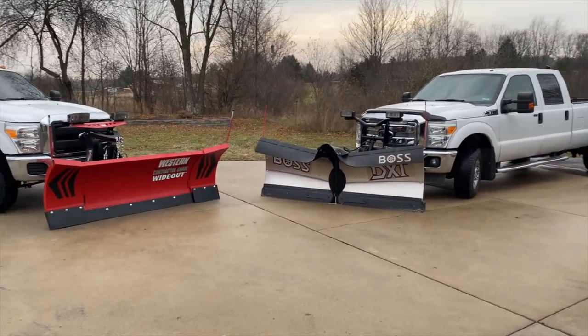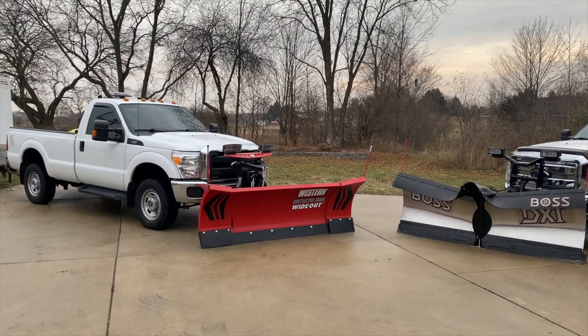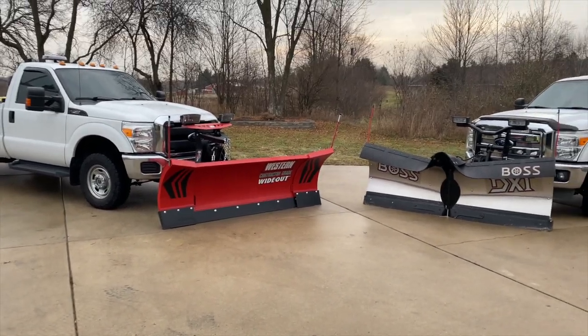Both of them have LED headlights. I went with the extra Nighthawk headlights from Western — they're about $500 — but I wanted bright lights to be able to see while working.